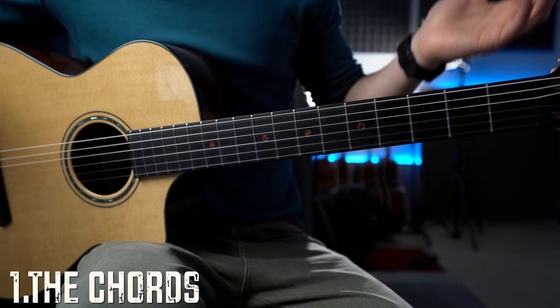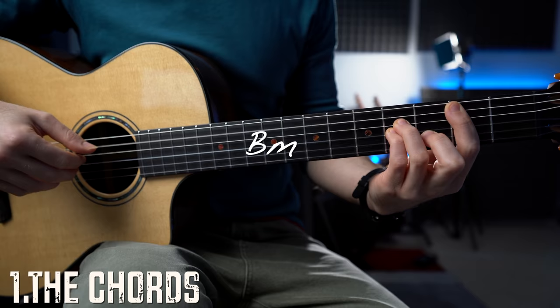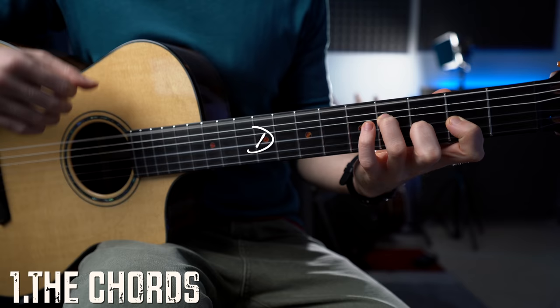We've got the D major, A, B minor, and F sharp minor, G, D major, and G, and A.